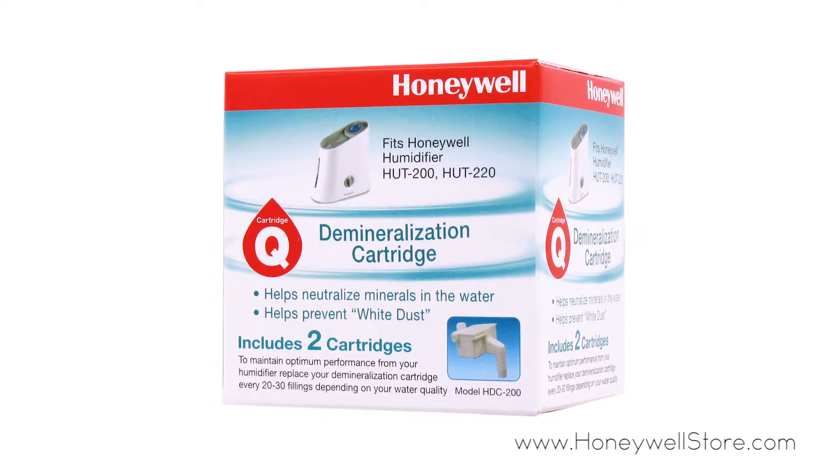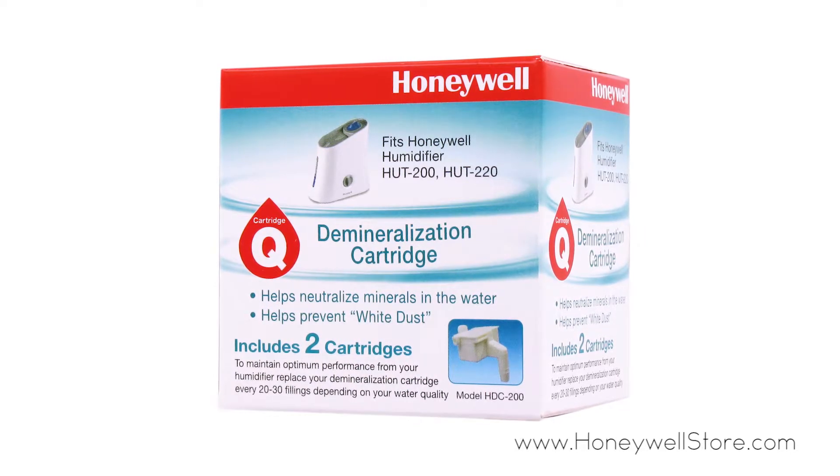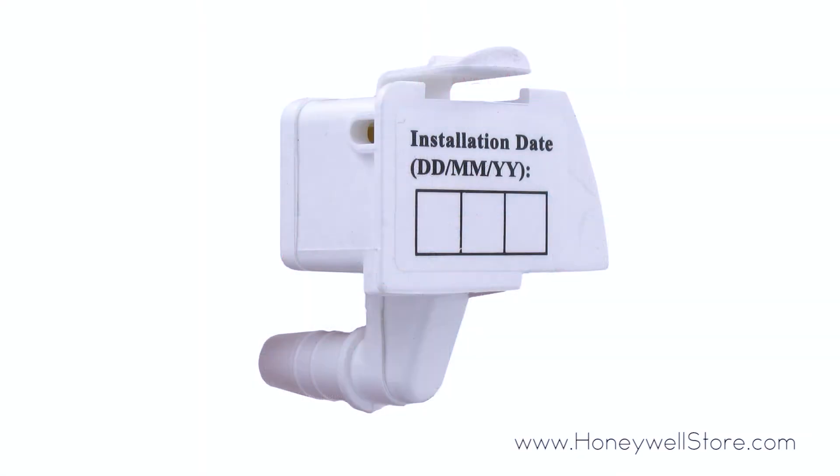The Honeywell Demineralization Cartridge Q is best utilized with the Honeywell HUT 200 Cool Humidifier. These particular filters can go a very long way in keeping your humidifier free of mineral deposits.